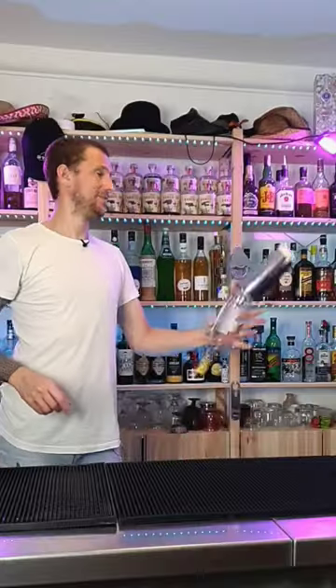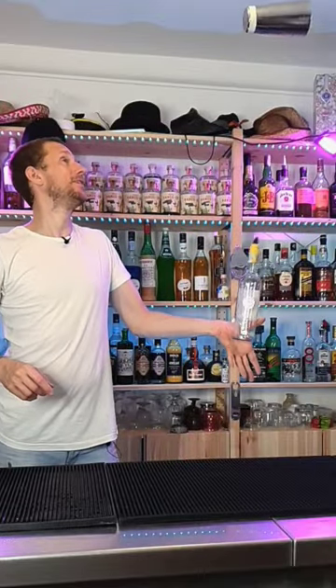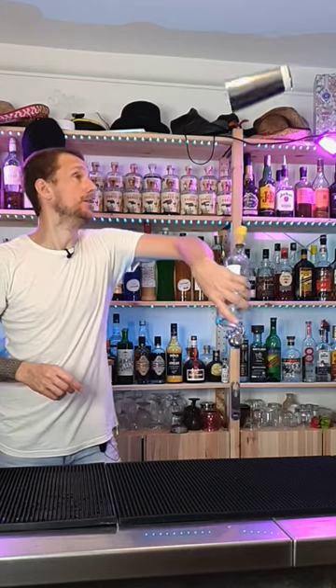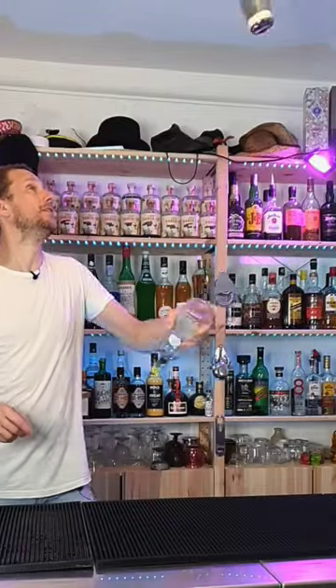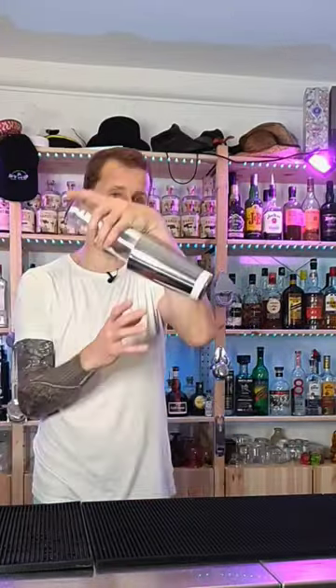Hold bottle and tin together, flick it up, let the bottle roll around your thumb in a thumb roll, keep twisting that bottle, and then land that shaker in a lampshade on top. Can be quite tricky, but try it a few times, make sure that tin spins and you'll get it.